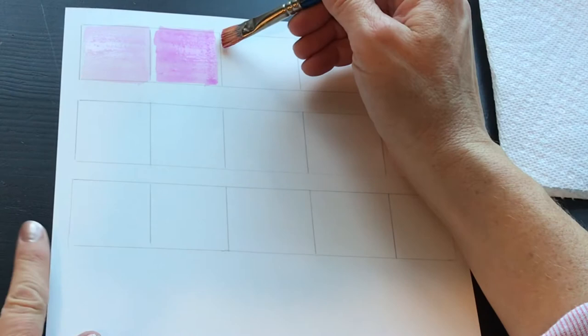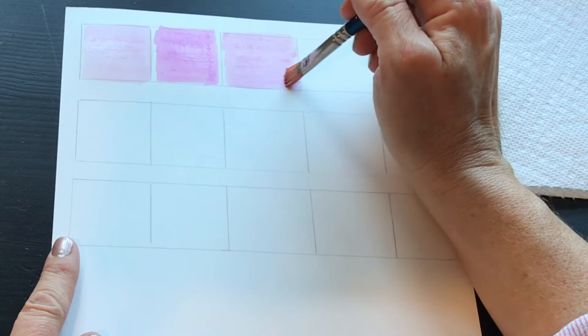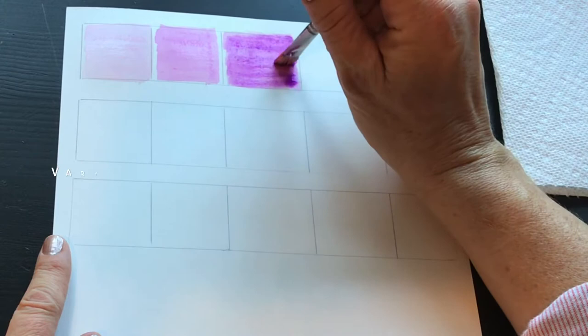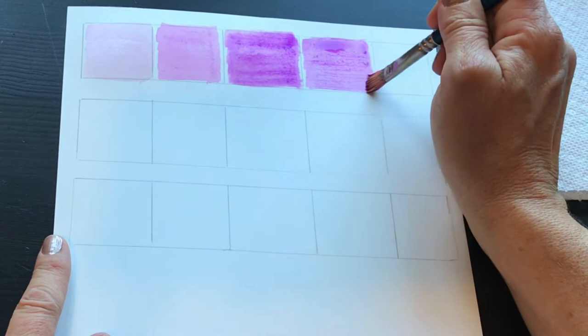Next we're going over here — I'm using the same shade as the previous one and just adding a little bit more on top. This is a great tool to keep with you in your art supplies, because you'll remember that when creating flowers, leaves, or whatever you're working on, you can use the same color and create several different shades. It adds an almost 3D effect and makes your picture not so flat. The more detail you can add, the better.